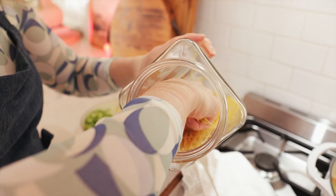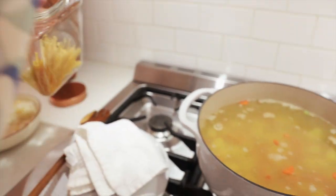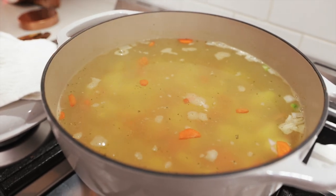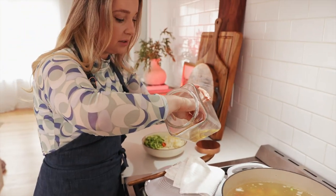I just crushed the pasta right in half. I like to have them a little bit longer, and I'm just going to do a handful of it. Just going to add it right in there because Ollie loves his pasta.